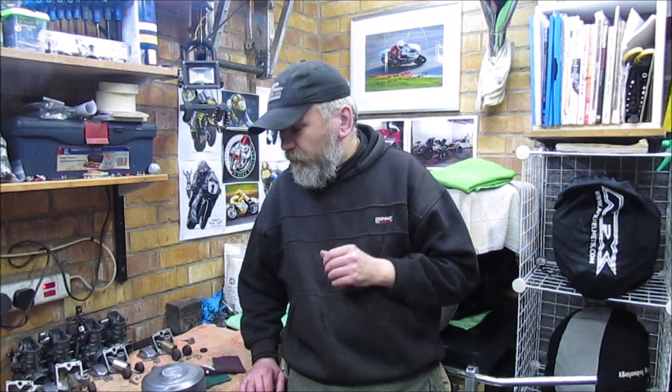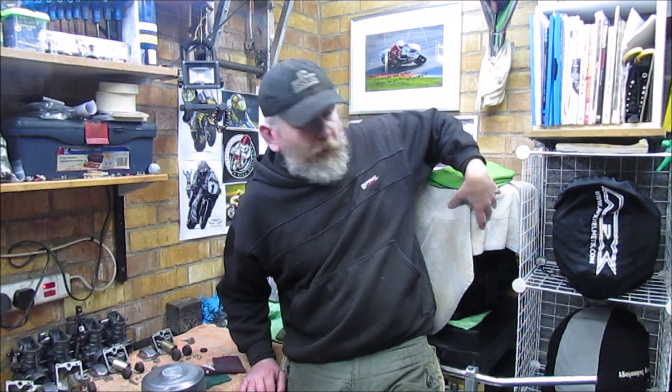I've still got the Triumph ongoing, I've got the Z650 ongoing, there's always little jobs that are cropping up. Sometimes I like to deviate away and do something completely different. So I've actually brought out a couple of bits from the Z1170 project which, as many of you know, is a Z1000J 1982 engine, which is obviously sitting behind me.